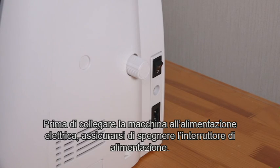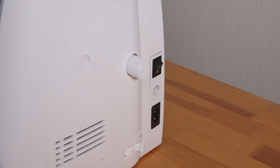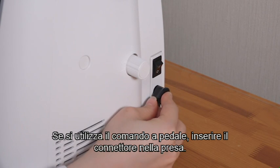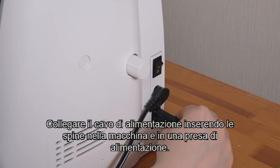Before connecting the machine to the power supply, make sure to turn the power switch off. If you use the foot control, insert the pin connector into the jack. Connect the power supply cord by inserting the plugs into the machine and a power outlet.